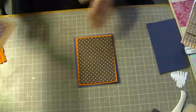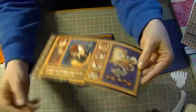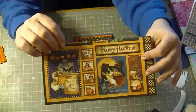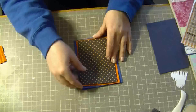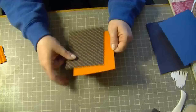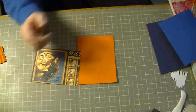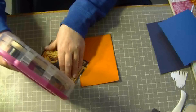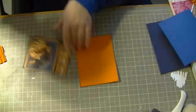On the other side of the paper that I used it's got all these vintage design images — so really cute. I inked all the edges with vintage photo distress ink from Tim Holtz. I already did that.